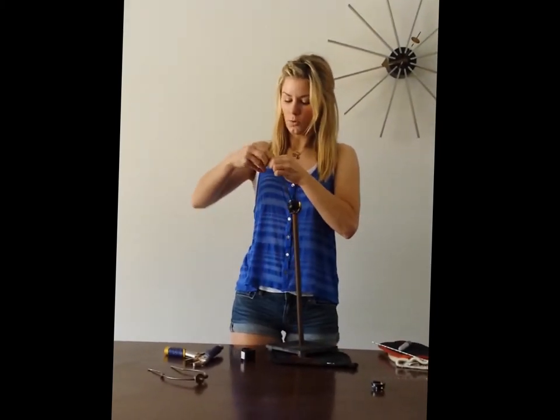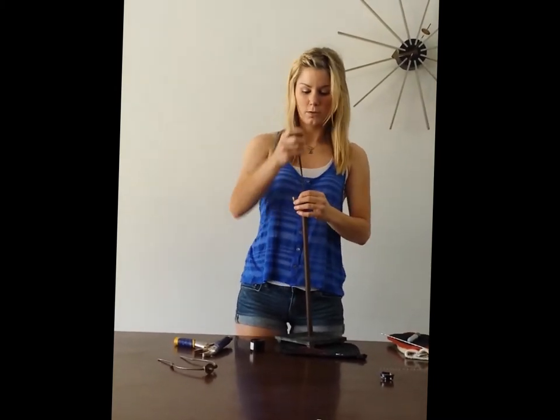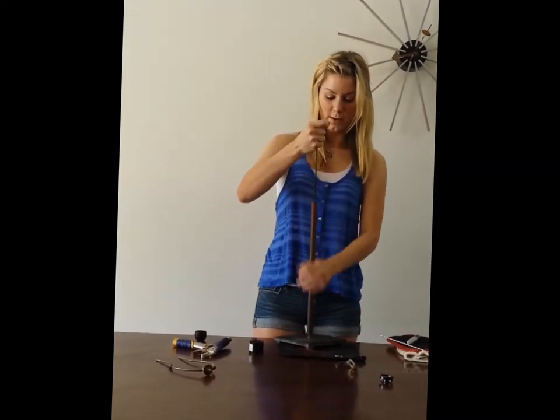Then I'm going to untie this little knot. It can get really mixed up, but I know which one this goes in. This comes off, the heart base comes off, and that's when it's time to have fun.